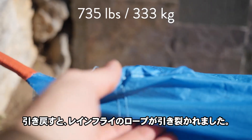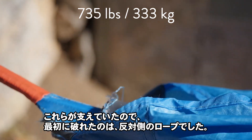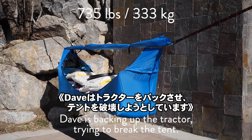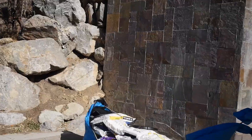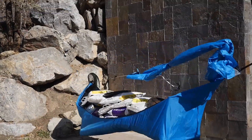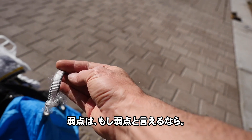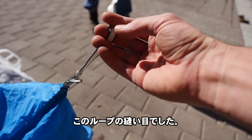As we pulled back, what happened was the loops on the rain fly ripped through. The first thing to break, again, as we were backing up, were these loops on the other side. So the weak point ended up being — if you can call it a weak point — the stitching right in here on this loop.